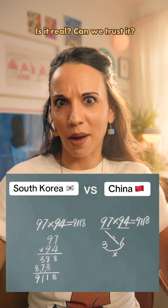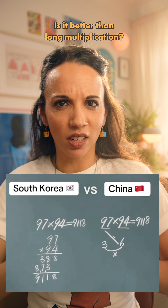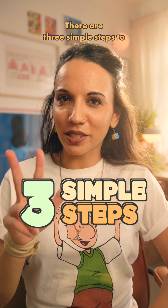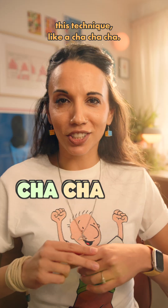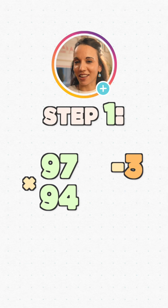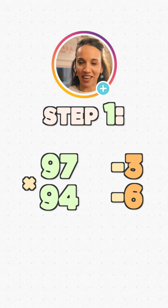Is it real? Can we trust it? Is it better than long multiplication? Yes, yes — let's find out. There are three simple steps to this technique, like a cha-cha-cha. Step one: how far are the numbers from 100? 97 is 3 less than 100, and 94 is 6 less than 100.